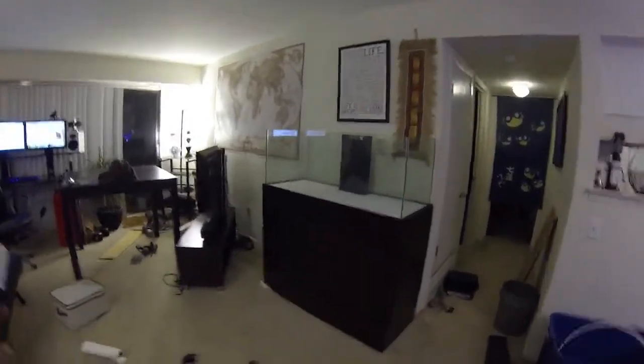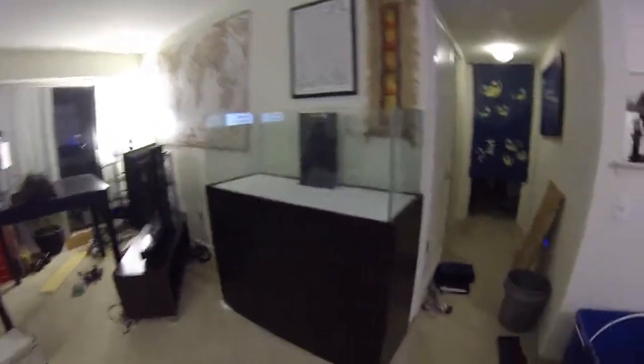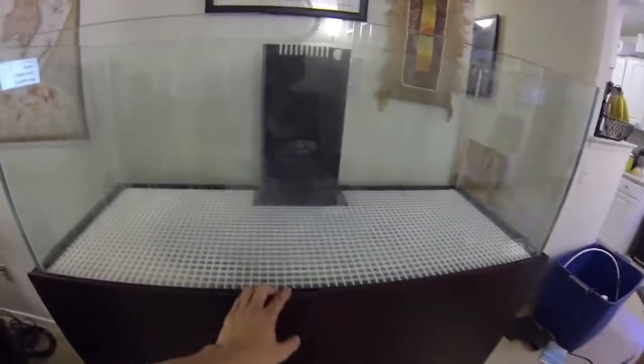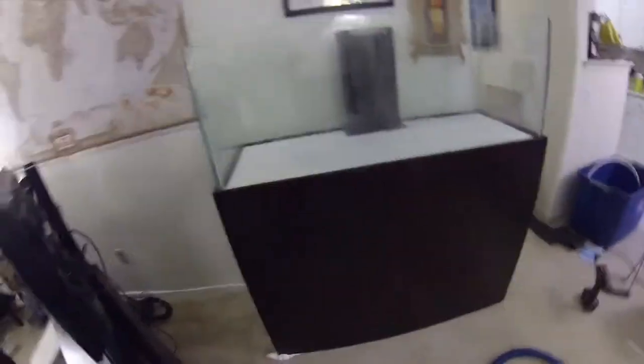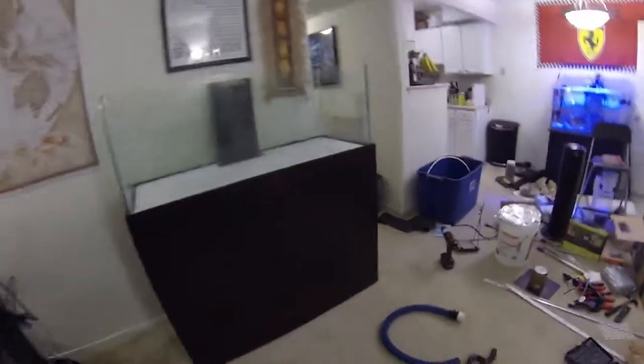The tank stand has been completed and I'm very satisfied with how it came out — it looks very nice. I don't think I'm going to add handles since I can open the tank stand from the top. On the bottom I have attached a magnet so the tank closes nicely.